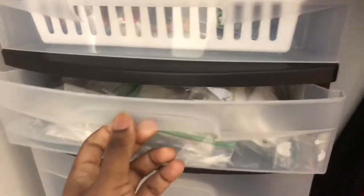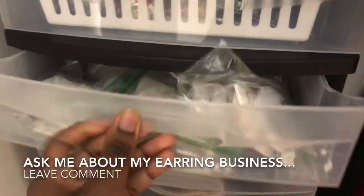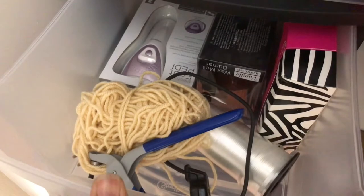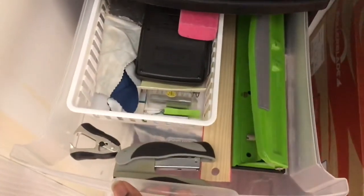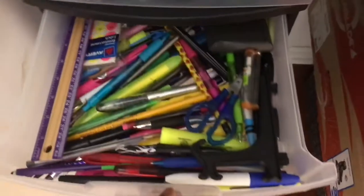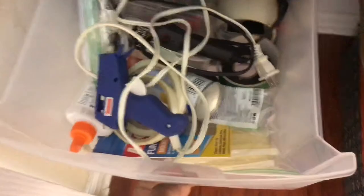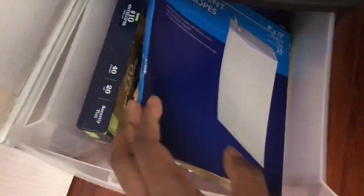I have batteries and the battery charger in the first drawer, earrings in the second drawer, chargers and electronics in the third drawer, and the fourth is just junk right now — I'll have to go back and fix that. Then I have my sewing drawer, followed by a drawer with my ruler, calculator, and staples, then pens, crayons, and highlighters, then glues, tapes, and paper, and finally folders and envelopes in the bottom drawer.